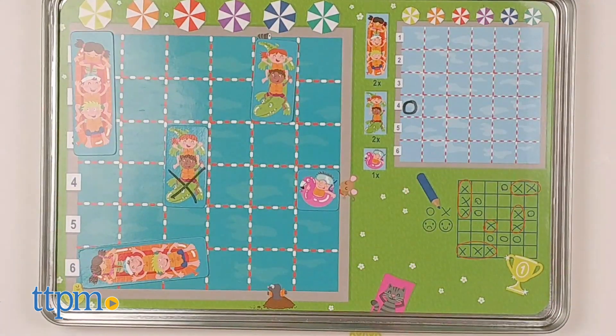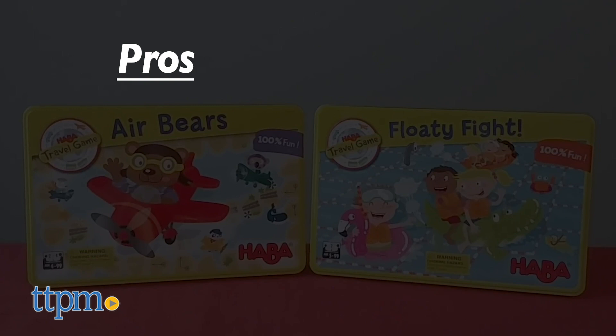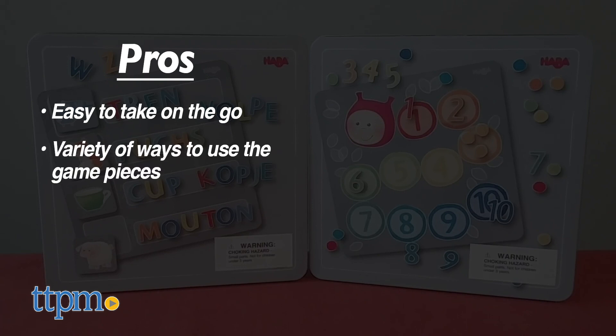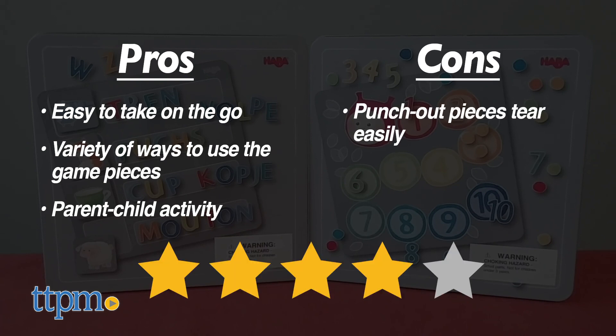Which of these travel toys would you want to have on your next vacation? Tell me in the comments! For the travel games, the pros are the fast-playing games that are easy to learn and the ease of bringing a game on the go. I don't have any cons, so I give them 4 stars. For the magnetic game tins, the pros are the ease of taking them on the go and the variety of ways to use the game pieces. These would also be a great parent-child activity. The only con is punching out the pieces, but I still give these 4 stars.